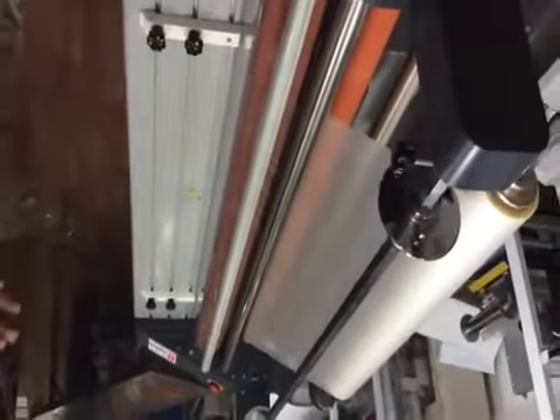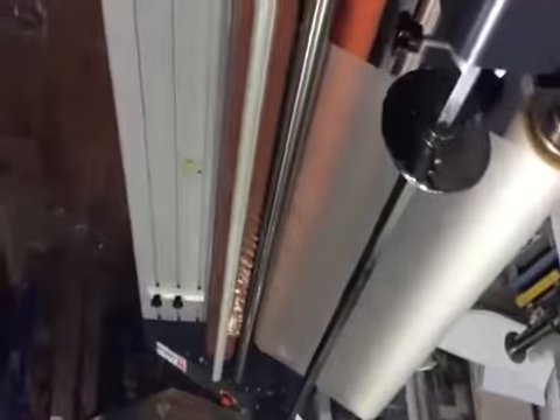In this machine we can do hot lamination plus cool lamination — this is a multi-purpose machine.